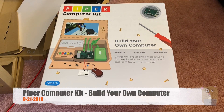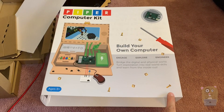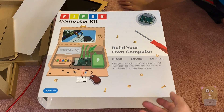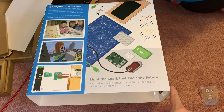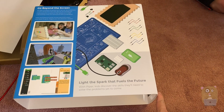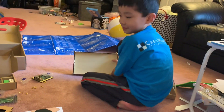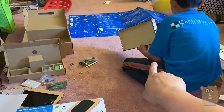Hi, welcome to Awkward Hamster. The other day I met with Piper at Pepcom and they gave me one of these. It's a build-your-own computer kit for ages eight and up, basically targeted towards second graders and up. My boy is in second grade now, and when he saw this this morning he was like, 'Hey, I want to build it!' He's already started on the base unit.